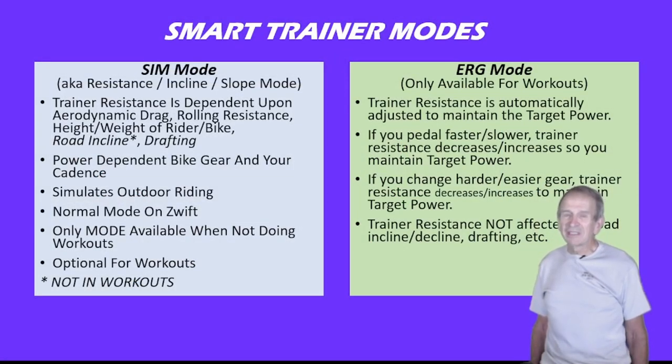Let's talk about SIM Mode first. SIM Mode is also called Resistance Mode, Incline Mode, or Slope Mode — they all mean SIM Mode. The trainer resistance is dependent upon your aerodynamic drag in the program, the rolling resistance, the height and weight of the rider and bike, the road incline, and drafting. The power output is dependent on the gear you choose and your cadence, and it simulates riding outdoors quite well. It's the normal mode when you're riding on Zwift, whether doing a solo or group ride.